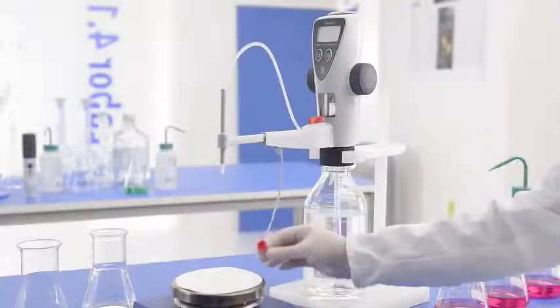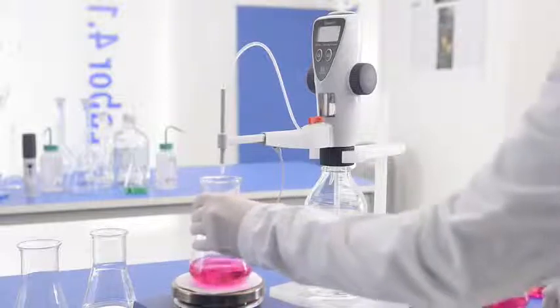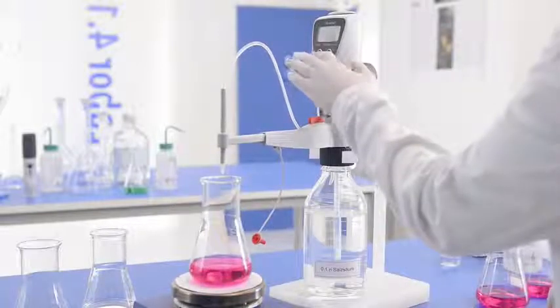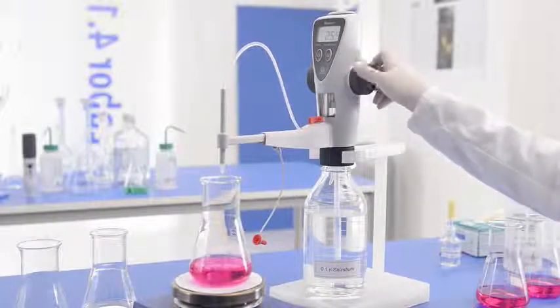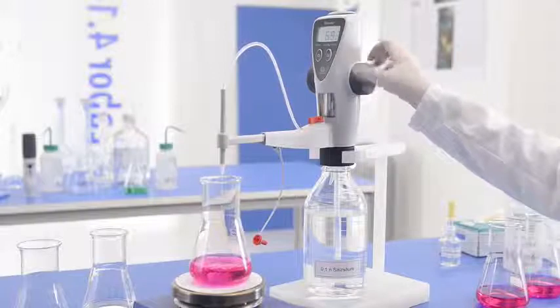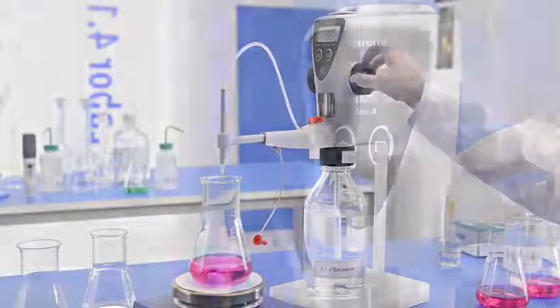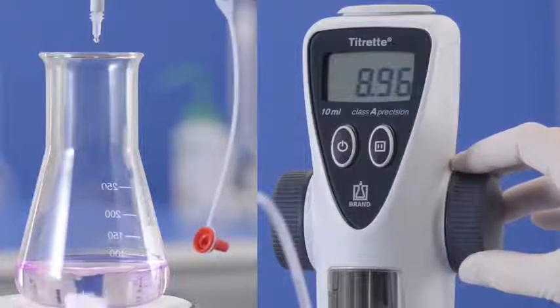This is how it's done. Place the container of test solution under the titrating tube, turn on the Titrate, and start the titration. If the approximate concentration is known, titration can proceed quickly until shortly before the end point. Then add the standard solution, drop by drop, until the color change.